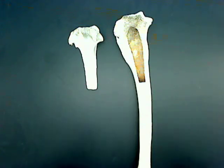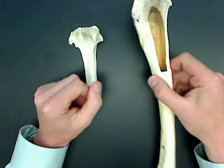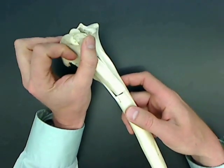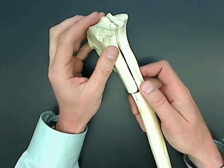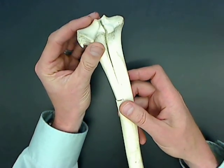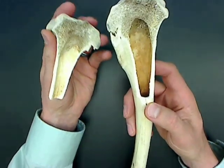Hi, welcome to Dr. Wren's Anatomy and Physiology again. I want to show you in this short video the anatomy of a real long bone. What we have here is a deer bone that I found out in the field, and we brought it in here and used the hacksaw to open it up to do a little section of it.